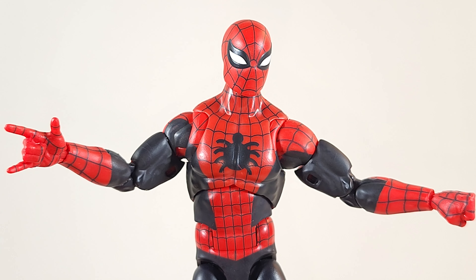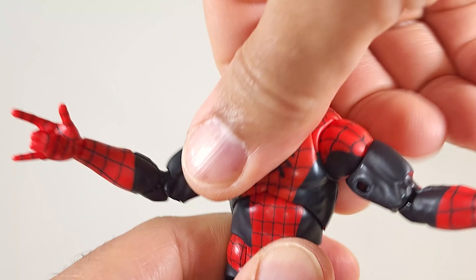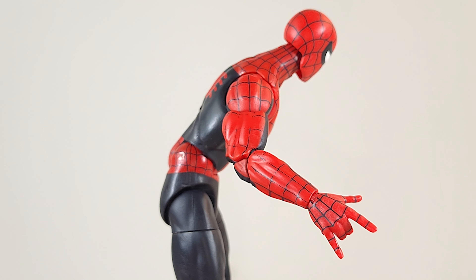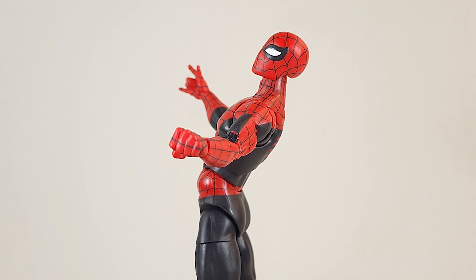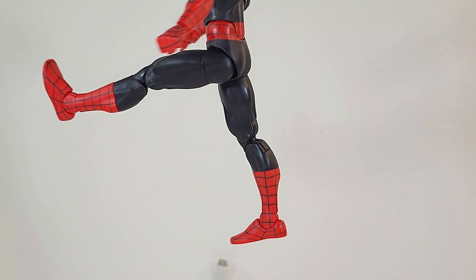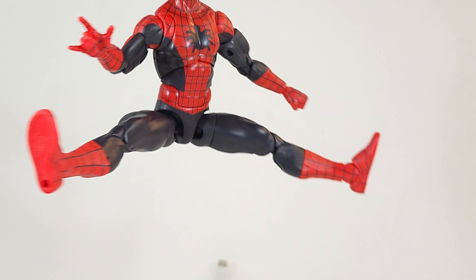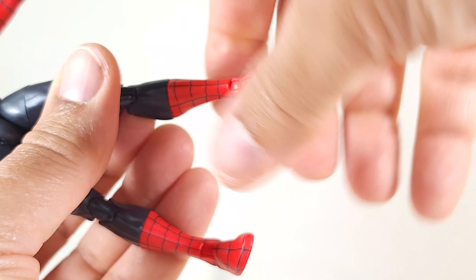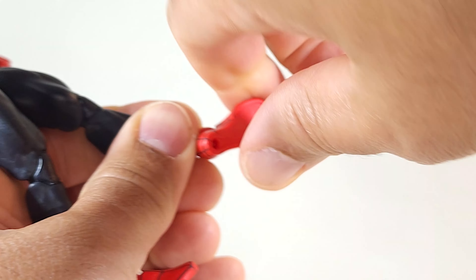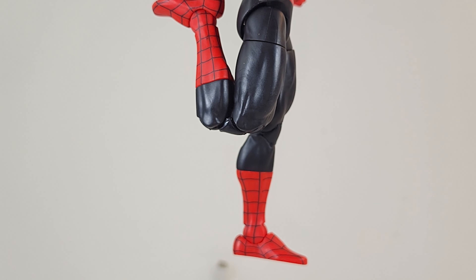Doesn't lean back much either. He can lean with it, he can rock with it, he can roll all around. 360 with intermittent clicks. Nothing at the waist, but he does bend at the waist, and he does lean back at the waist, so I guess that makes up for the crunch or lack thereof. Good bend over, great kick, good split. 360 at the thigh, 360 at the calf. 360 at the foot — feet are on rockers. Pinless double jointed knees.